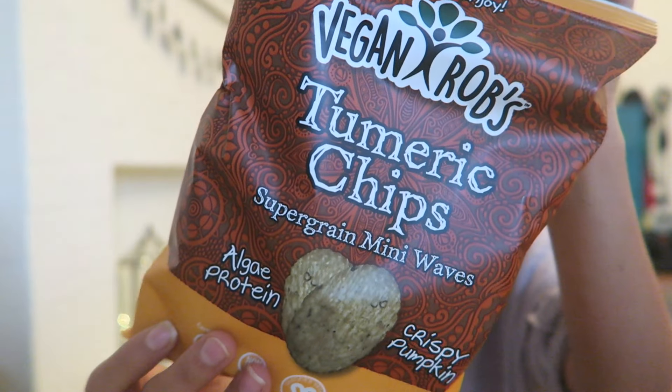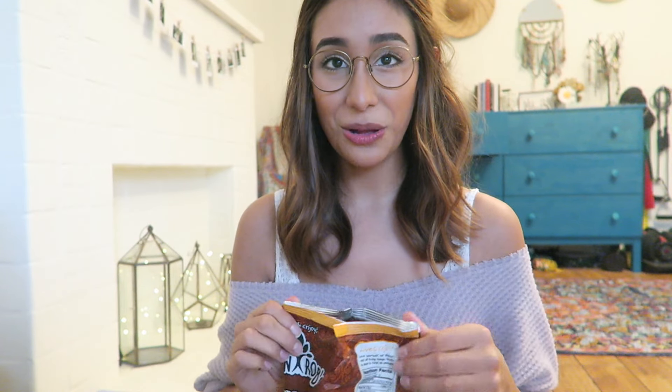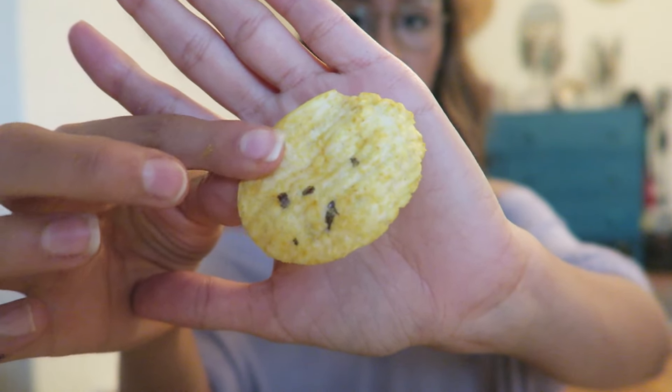So now we've got these turmeric chips — super grain mini waves. I love ridged chips. Oh, so these are crispy pumpkin flavored. They are little ruffle chips with a multi-grain thing inside, and they have algae protein. They're almost like a puffed potato chip, or like if a baked potato chip and a non-baked ridged potato chip had a baby. I don't taste the pumpkin as much but they're flavored with pumpkin. They have zero trans fat and no cholesterol. These are really good — I want another one but I need to save my appetite.